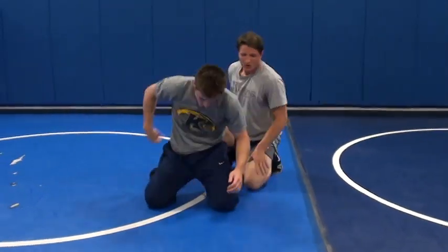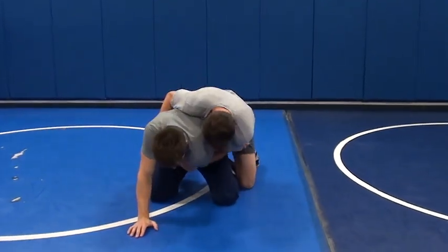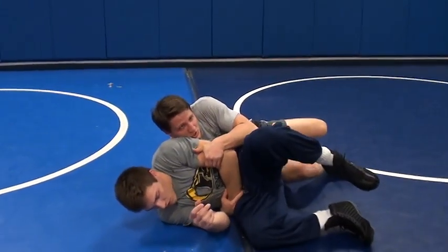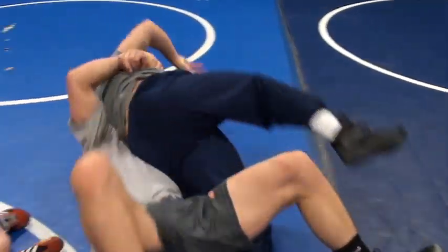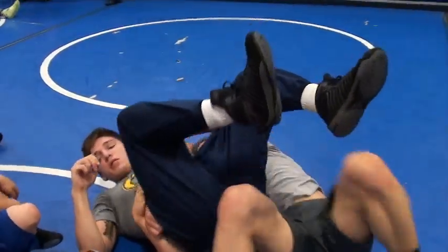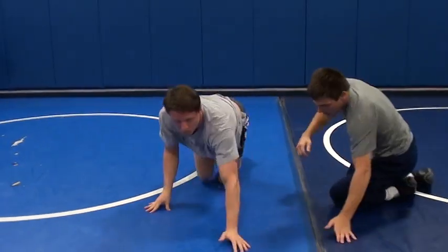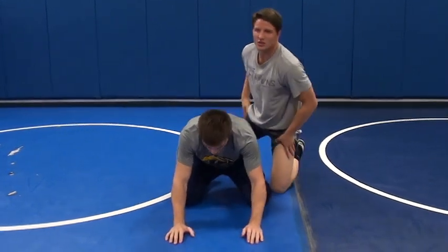For you guys that are not able to tee up real quick and are doing the roll through — see that guy gets a bump — don't just try to hang back there. Try to get right back up to it, and then he's flat right there and you can hit it again. It's really just an attitude: you try something once, it doesn't work, just keep driving, keep trying it again. You can get creative with it.